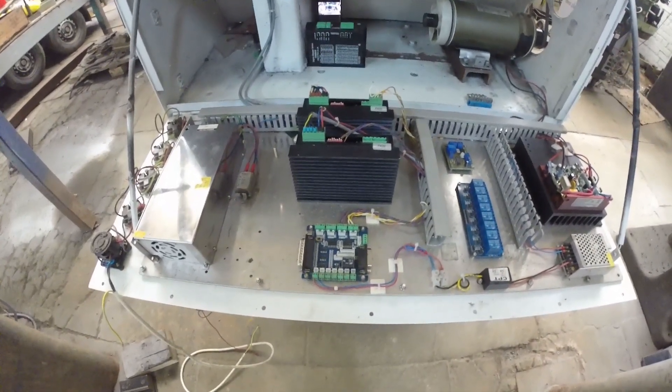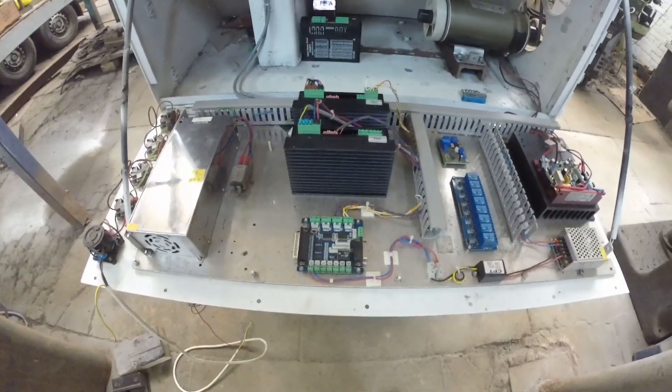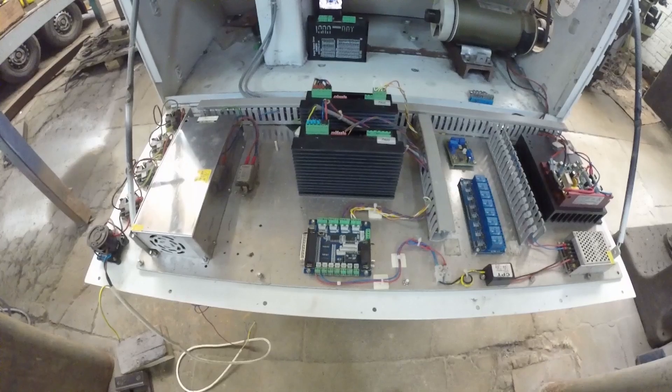The next thing to do is have a look at the electronics for the lathe. I'll start by going through all the components and then we'll talk about what each one does.